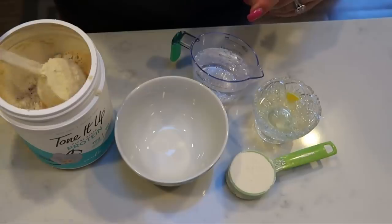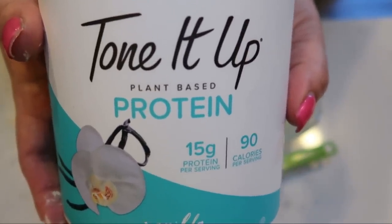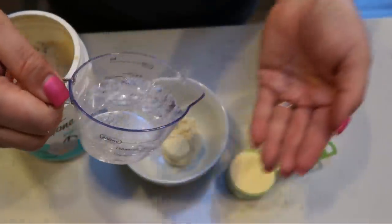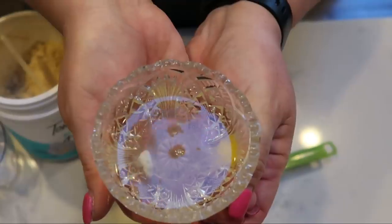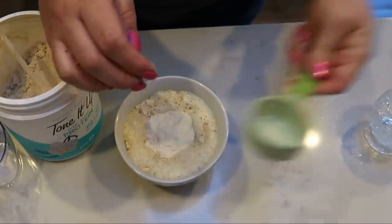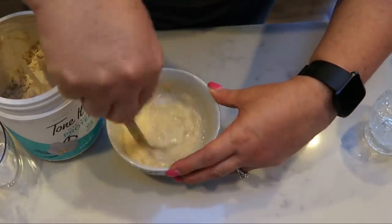To get started on the waffles, you'll need one scoop of protein powder — I'm using Tone It Up Vanilla, which doesn't have that chalky protein taste. I also have two thirds of a cup of seltzer water; use one third or two thirds depending on the size of your waffle iron. Mine is larger so I did two thirds. I have one egg white and one quarter cup of Birch Benders pancake and waffle mix. Add everything to a bowl, give it a nice mix, then liberally spray your waffle iron so the waffle doesn't stick.